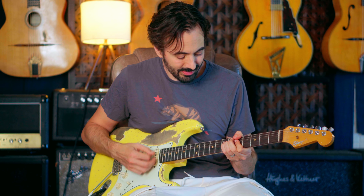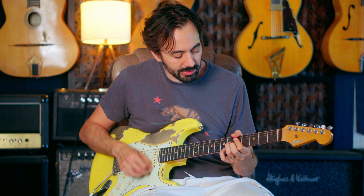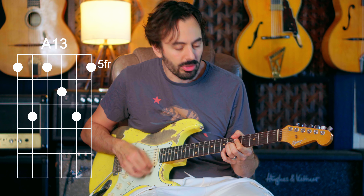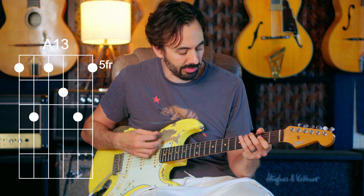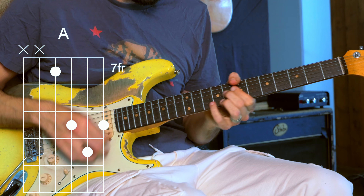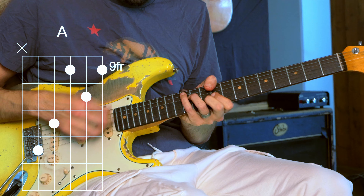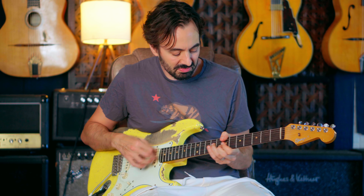Hey guys! We're going to take a look at A7 — kind of like a bluesy, funky vamp. So let's just check out our I chord. Here's that A7. Some CAGED kind of inversions — a C-shaped, an A-shaped. Those are all cool.